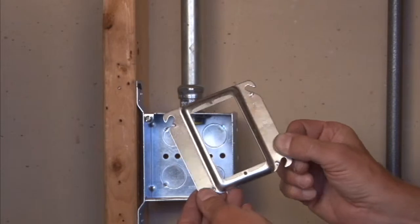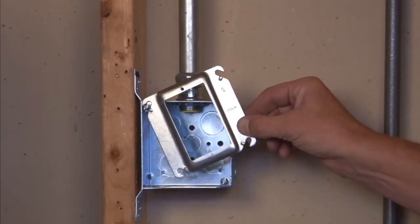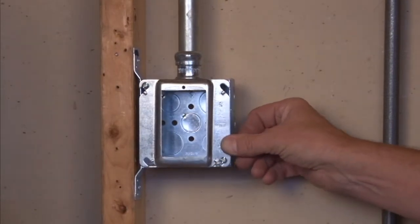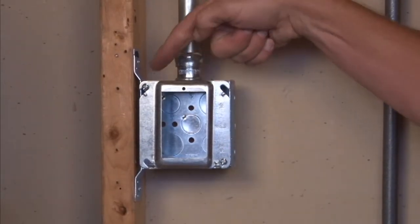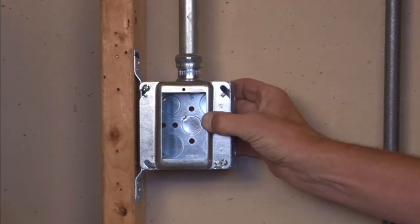This particular product is installed by mounting it on a four inch square box, sliding it right on and tightening down the box screws in the corners. This securely mounts the plaster ring to the box.